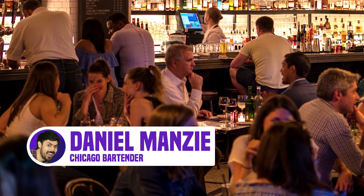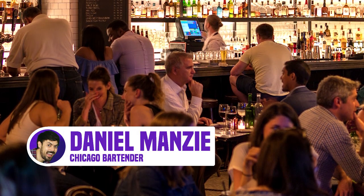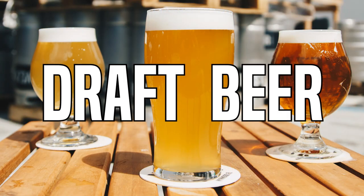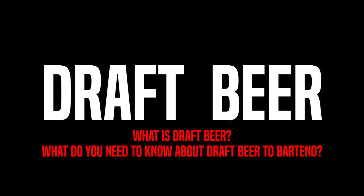Hi, my name is Dan and welcome to Nightlife Bartenders. In today's video I'm going to be talking to you about draft beer — what it is and what you need to know about it in order to bartend. I'll be answering those questions in this video. Let's begin.